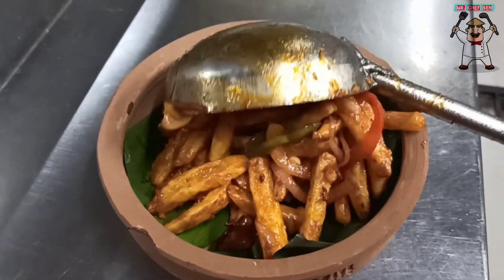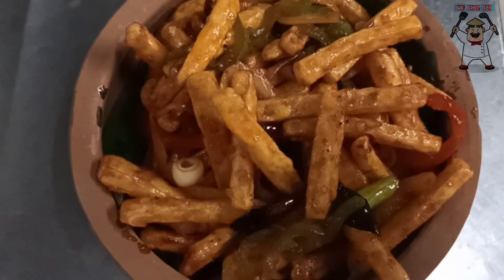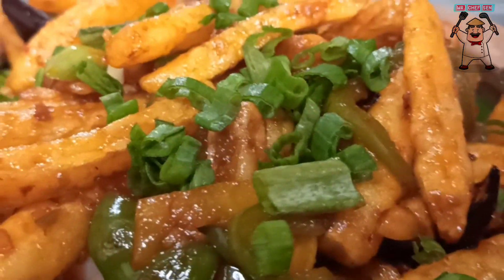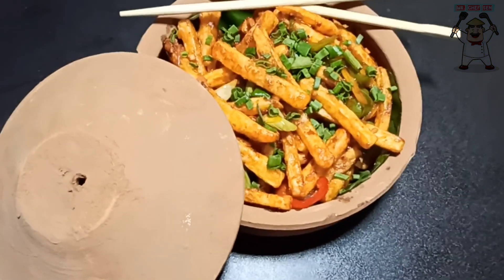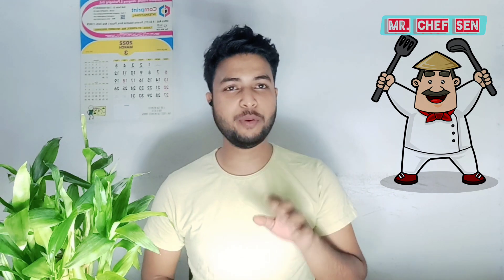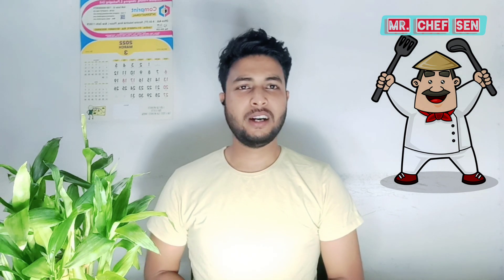So guys, how do you feel about the recipe? How do you feel about the french fries? Let's try and eat it, and tell us about the recipe in the comments. Don't forget to subscribe. After watching this video, you can make french fries at home. If you liked the recipe or the video, don't forget to like and comment.